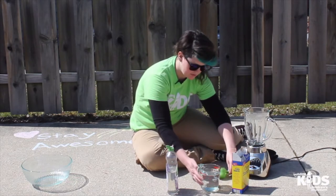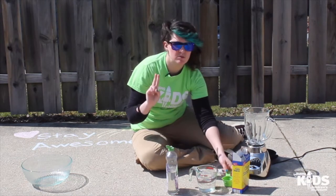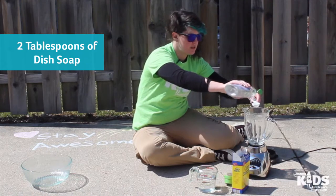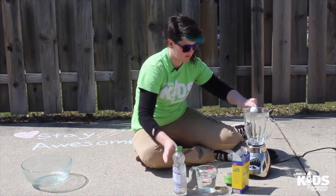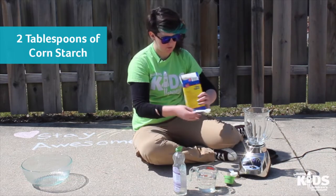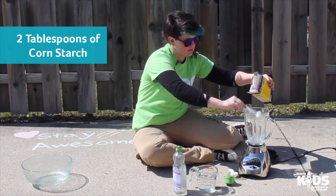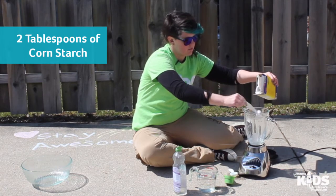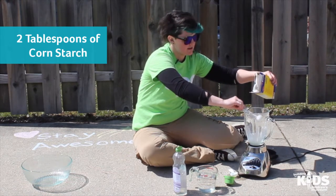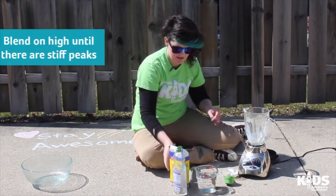So we're going to do a fourth of a cup of water, two tablespoons of dish soap — there's one, and here's two — and two tablespoons of cornstarch. I've got a half tablespoon measuring cup here. Now we're going to blend this on high.